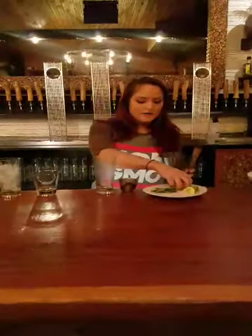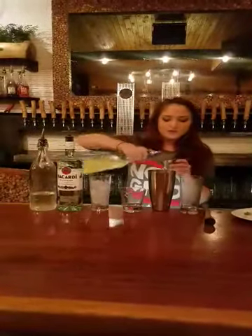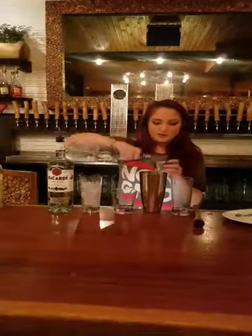So the way that I make it is, I put two fresh limes into the shaker, about four mint leaves — if they're big enough. Sometimes if they're smaller you need to put a couple more in. Then you take your measurer and put in 0.75 ounces of lime juice, 0.75 ounces of simple syrup — equal parts.